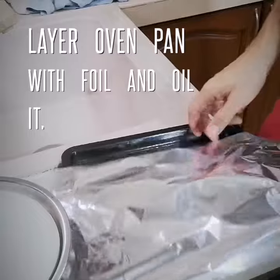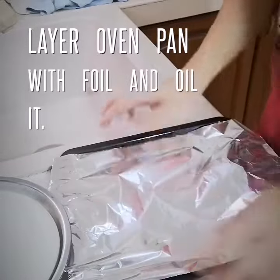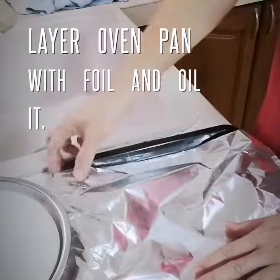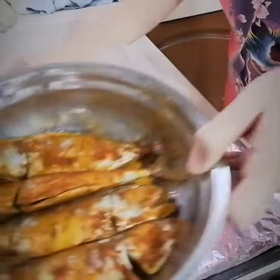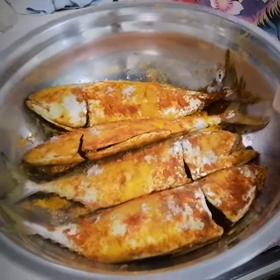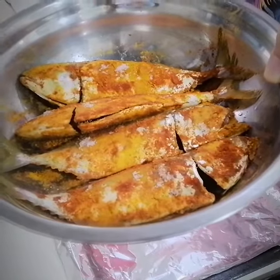Hi everyone. Today I'm going to show you how to make snake, which is marinated with turmeric and some red powder.